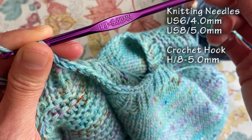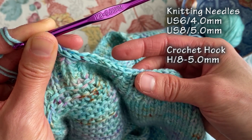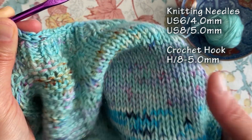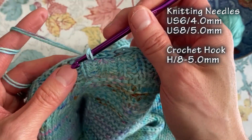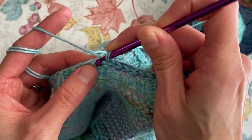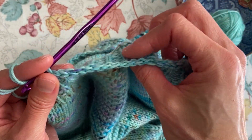I did knit the neckline of this sweater on a US 6 knitting needle, and the body was a US 8, which is the equivalent of a five millimeter hook. I don't think it matters too much for hook size, but a smaller hook will make stitches tighter together, while a bigger hook they'll be farther apart.